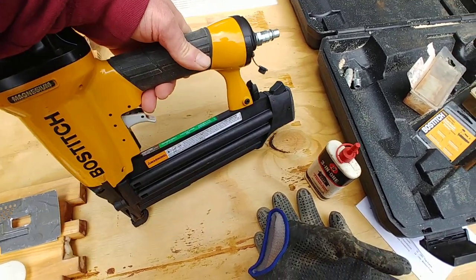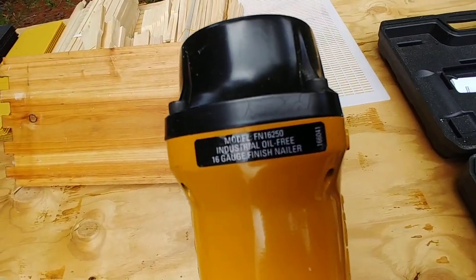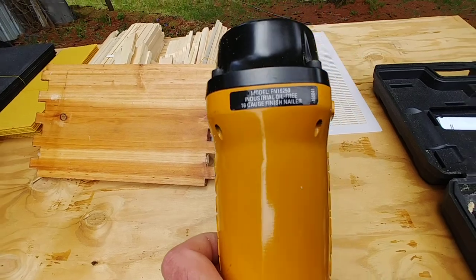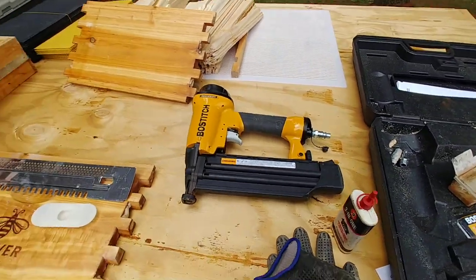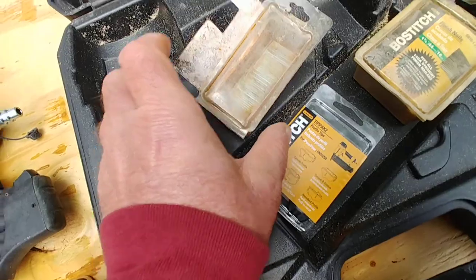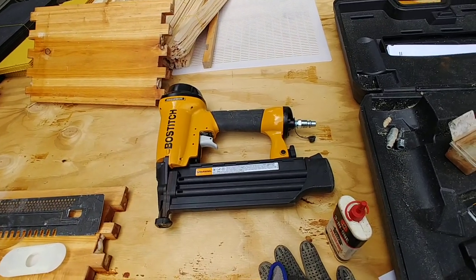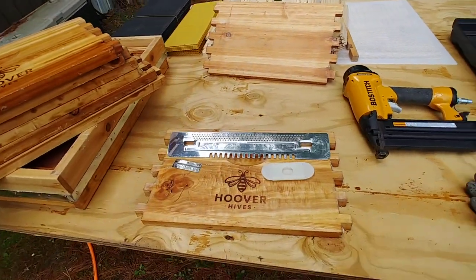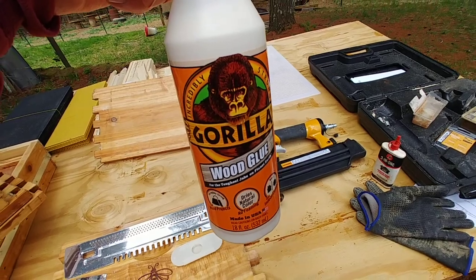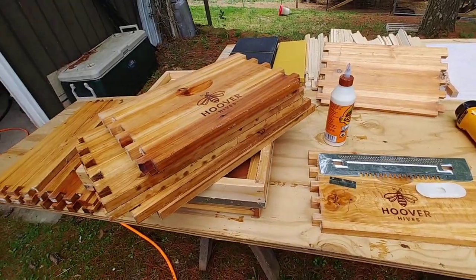The model number is FN 16-250 — a 16-gauge finish nailer. The nails I actually used: I have two different ones, inch-and-three-quarter and inch-and-a-quarter. I used more of the inch-and-a-quarter than the inch-and-three-quarter. For all of my woodworking projects I also use Gorilla Wood Glue. That pretty much lays out the questions I've been asked.